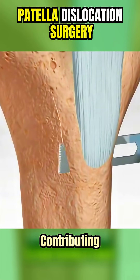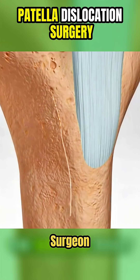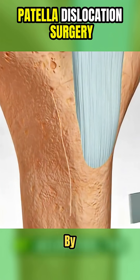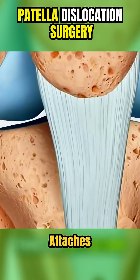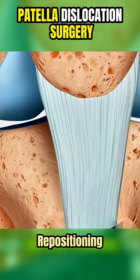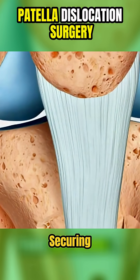If the bone structure is contributing to the problem, the surgeon might also realign the patella by adjusting the tibial tubercle — the bony bump where the patellar tendon attaches. This involves cutting and repositioning the bone, then securing it with screws.